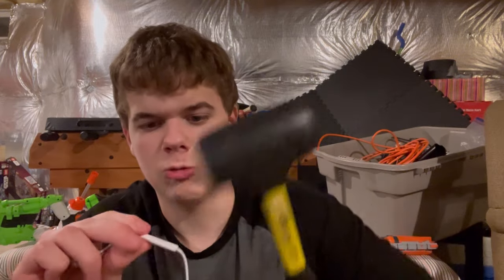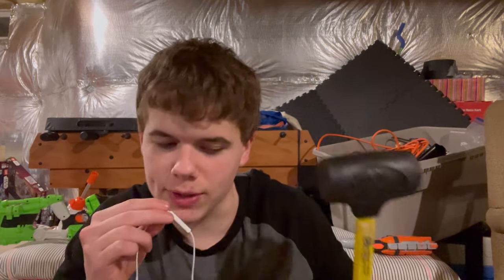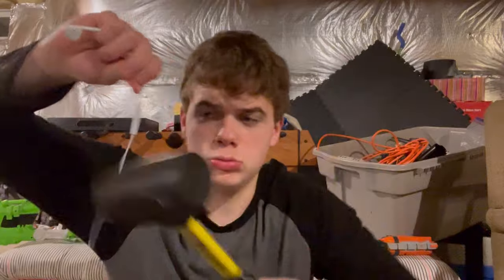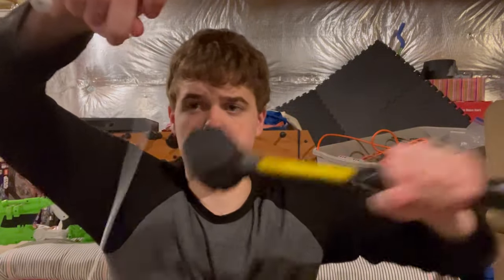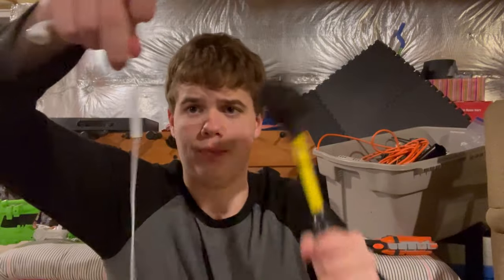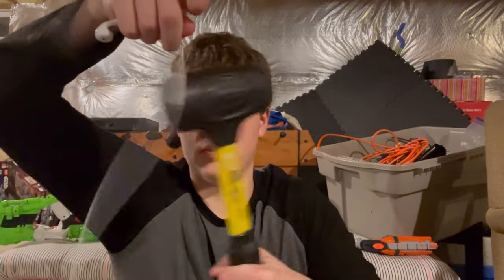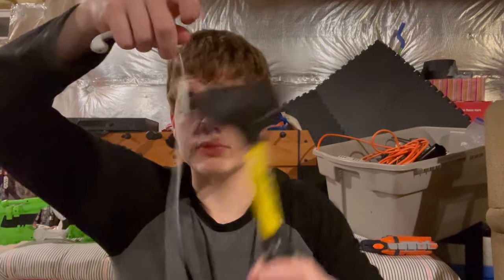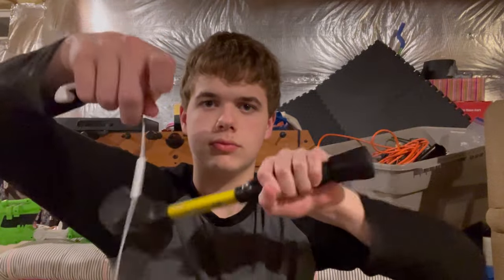Sorry, I accidentally bit down on this thing and stopped the video, because that's a button that stops videos — which is really bad. It's kind of weird to bite on it though, I don't actually like doing that, so I'm going to stop doing that. I hammered this while holding it.